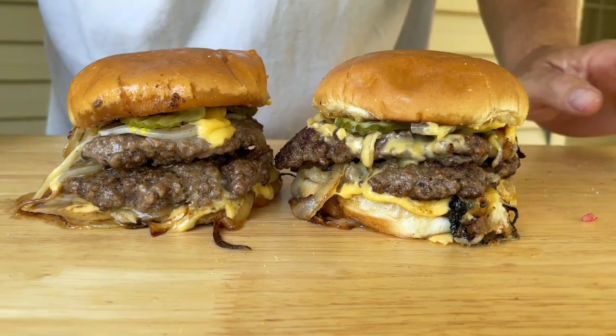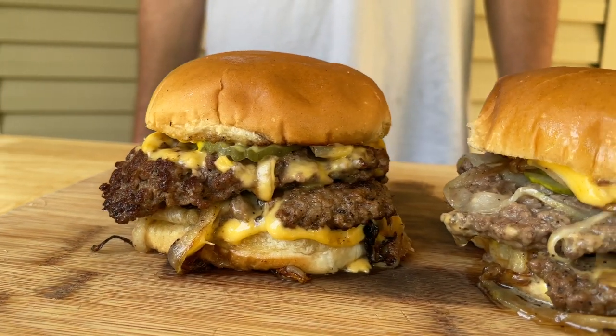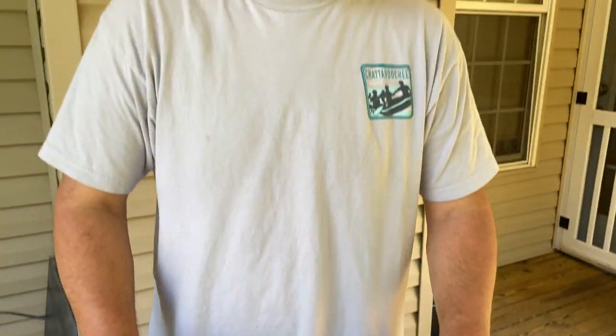That is a work of art — my mouth is drooling. The Oklahoma onion burger, hands down, is probably one of the best burgers we've ever had. It's like Crystal on steroids. I don't know how to explain it, but I'm diving deep in this burger.